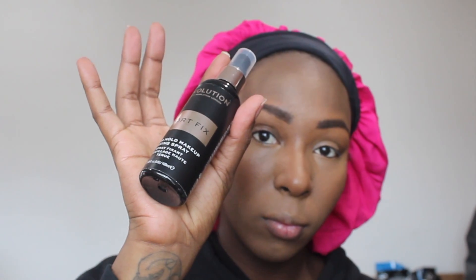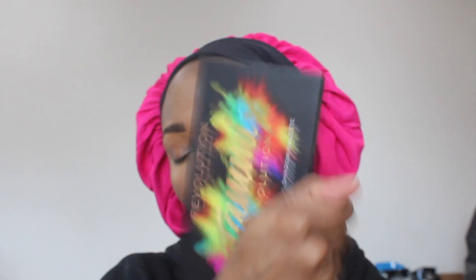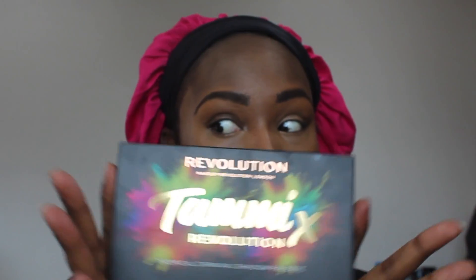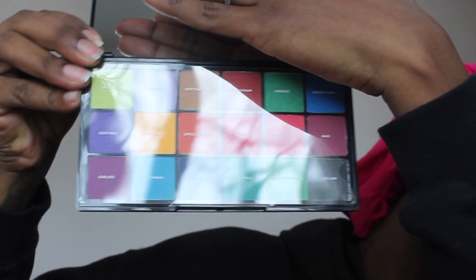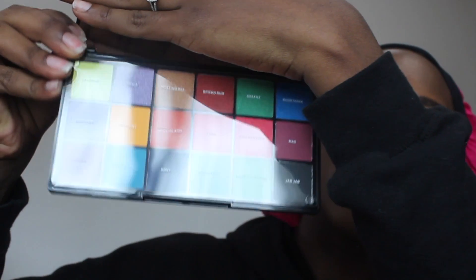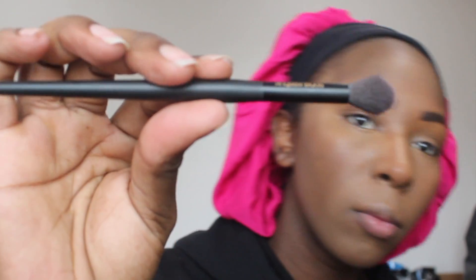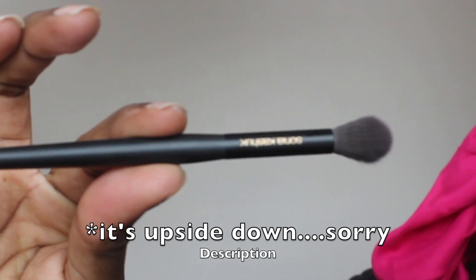Now I'm going to set my face with the Revolution Sport Fix Extra Holding Fix and Spray. Normally I use my Morphe setting spray because it's more consistent, but I figured I'd give this one a try. For my eyes I'm going to use the Revolution Tammy X Tropical Carnival eyeshadow palette - it comes with a mirror and all these beautiful colors. I'm also going to use Juvia's Place The Chocolates palette, with brushes by Sonia Kashuk.